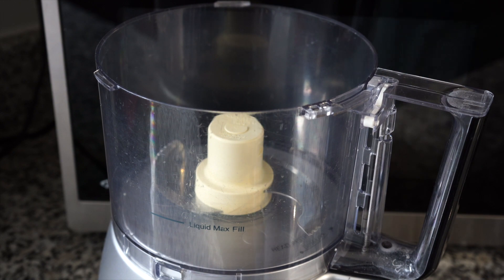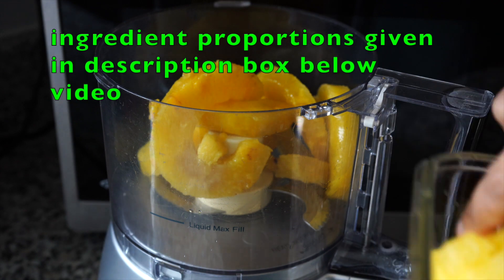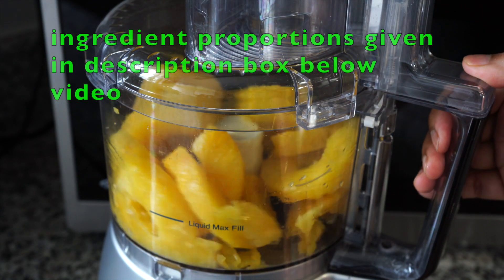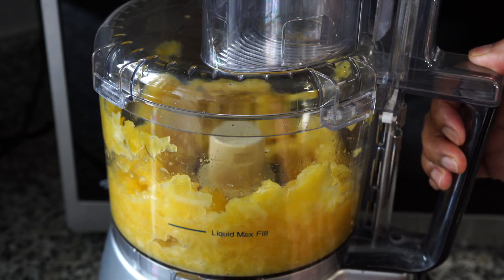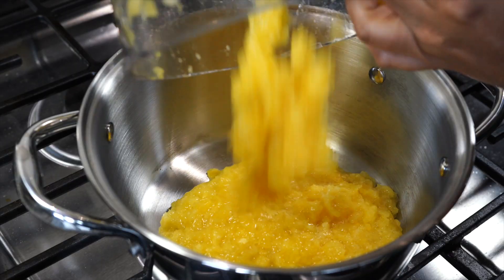I used fresh pineapple, but you can even use canned pineapple. I won't be blending it to a fine paste, that's why I'm using my food processor. It chops it fine but doesn't make it pasty, and that's how I like it. If you are using a blender, just use the pulse function a few times and you will get the same result like this.